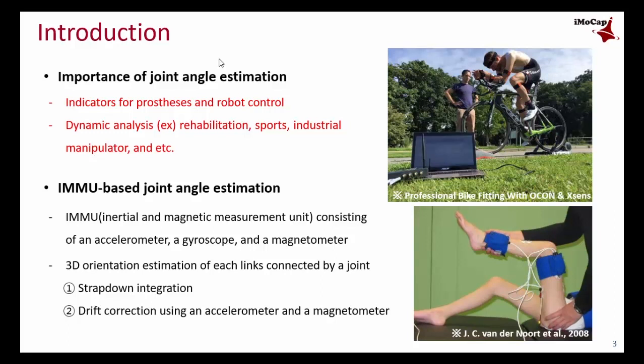The joint angle is used for dynamic analysis in gait, rehabilitation, or sports fields, or as indicators for prosthesis and robot control. So it is very important to estimate the accurate joint angle.